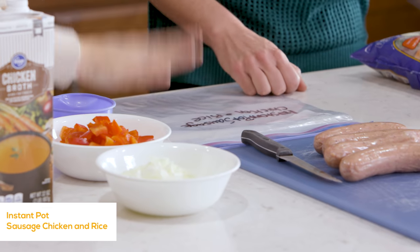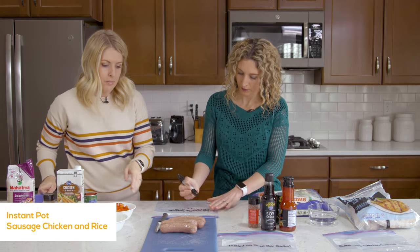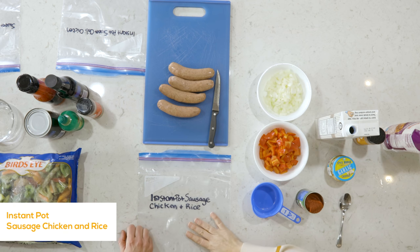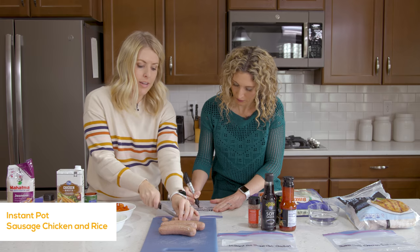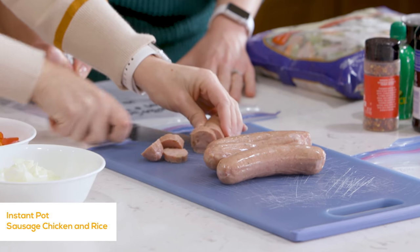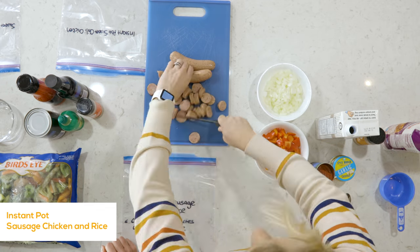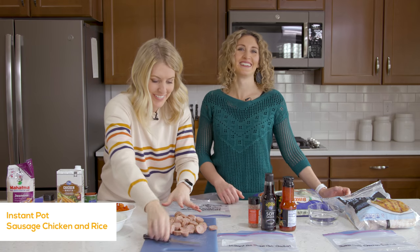So it cooks for 10 minutes on high pressure. While you do that I'm going to start cutting up the chicken sausages. These are the apple chicken sausages — I got these at Walmart, you can find them at Kroger, you can even find them at Costco. All sausages cut up.